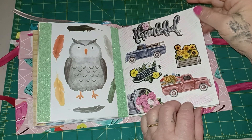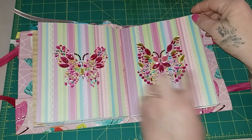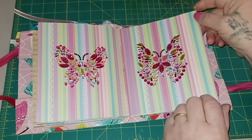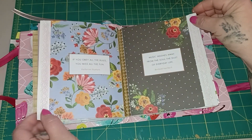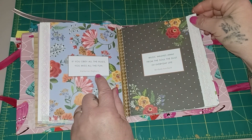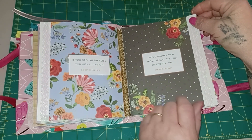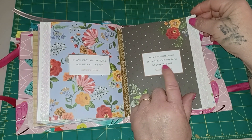This is just a collage page, and a lot of this is Dollar Tree stuff. See there's some of my blingy butterflies. 'If you obey all the rules you miss all the fun' — Katherine Hepburn. 'Music washes away from the soul the dust of everyday life' — Berthold Auerbach. I believe that.